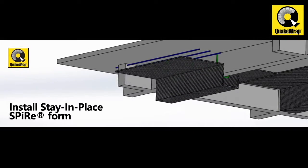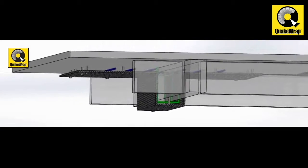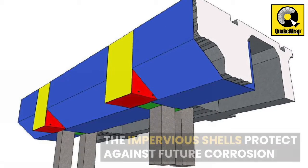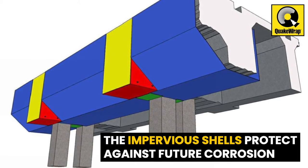These lightweight shells are lifted in place and secured with anchor bolts. The annular space between the shell and the structure is filled with grout or concrete from above or below the deck. The impervious shells will remain in place, protecting the host structure against future corrosion.